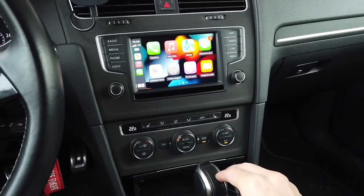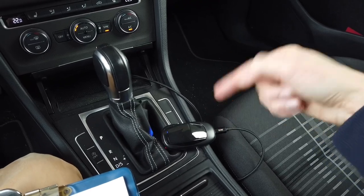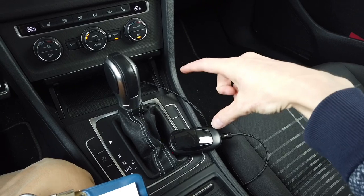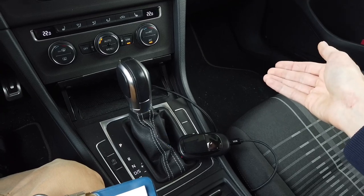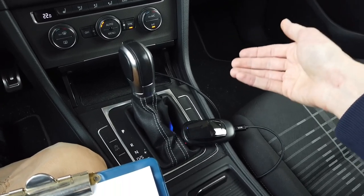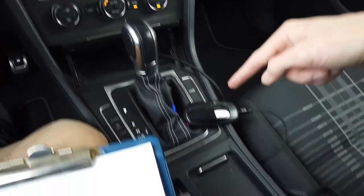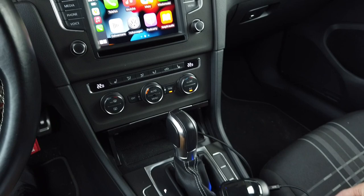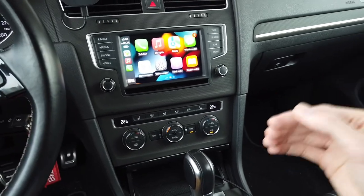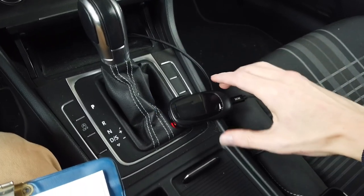One more thing worth noting: this device supports both CarPlay and Android Auto wireless protocols, but it connects to your car only via the CarPlay protocol. So if you have a Porsche that doesn't support Android Auto from the factory, you can still use wireless Android Auto — the device connects to the car via CarPlay but communicates with your phone via Android Auto, passing that data through to your vehicle.